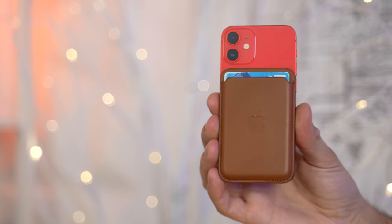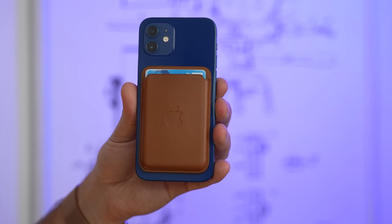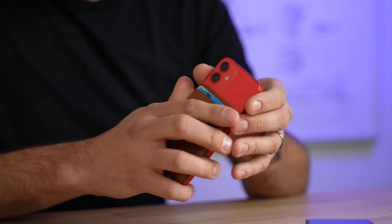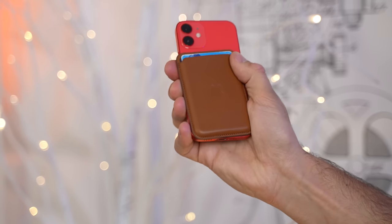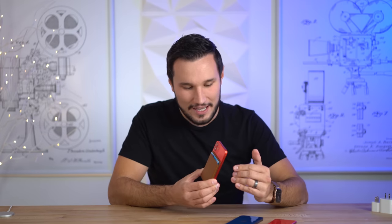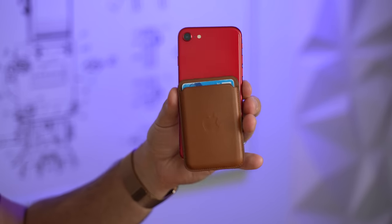Gripping this thing in the hand with the MagSafe wallet feels incredible. It felt good on my iPhone 12 Pro, but it feels amazing here. The edges match up perfectly — it just feels so natural. And it doesn't pop off anywhere near as easily as on the other phones because it matches up perfectly; you're gripping the whole thing at once. So if you want to use the wallet and want a minimalist design, this is perfect. Of course, with the SE it won't work because there are no MagSafe magnets.